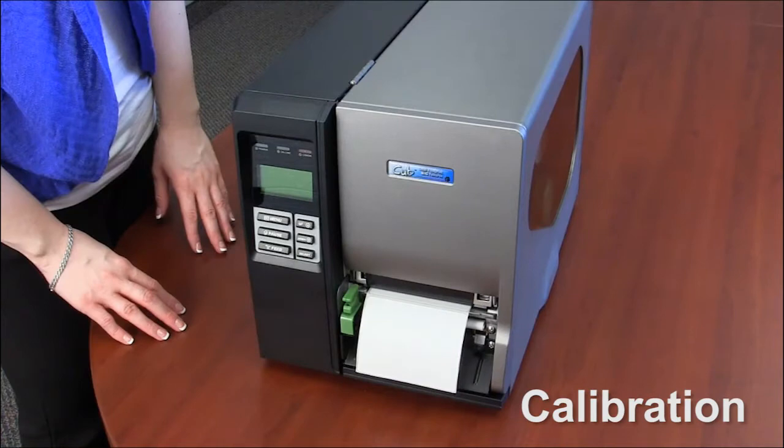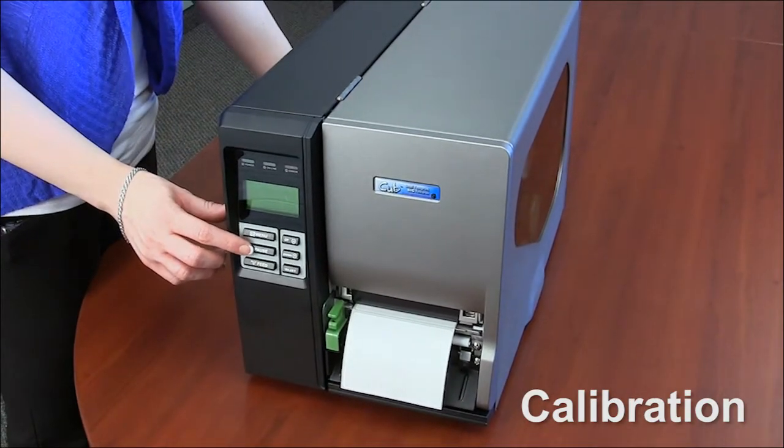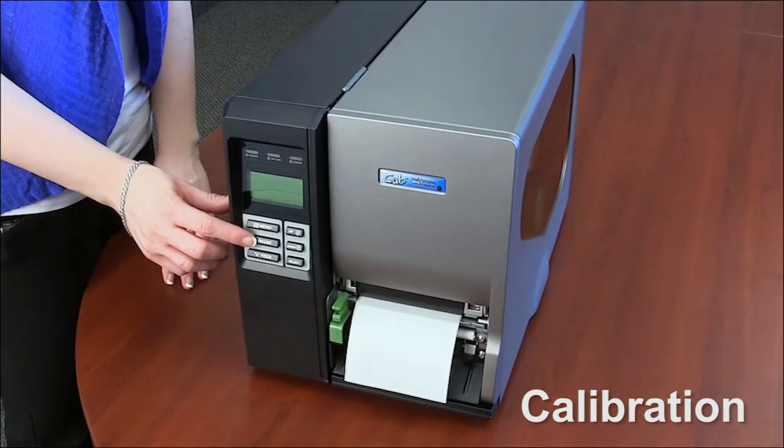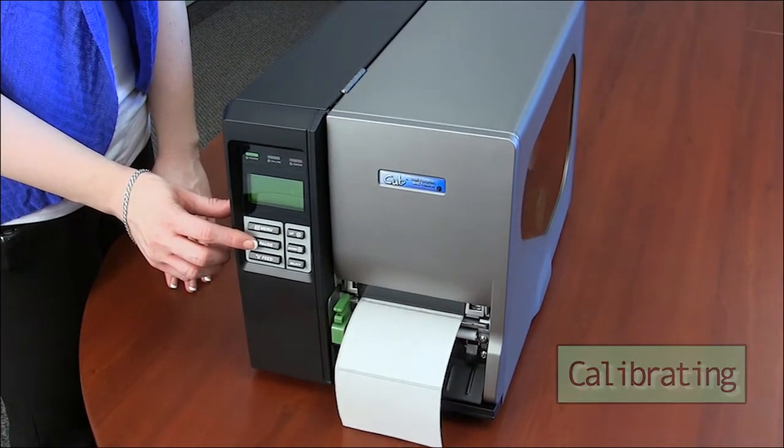Once the ribbon and labels are loaded correctly, you will need to calibrate the printer. With the printer power off, press and hold the printer's pause button down while turning the printer power button on. Do not release the pause button until the LCD display reads: Calibrating.